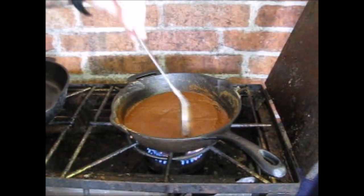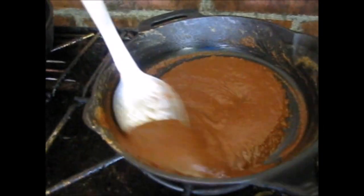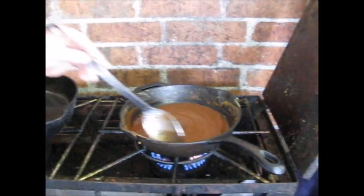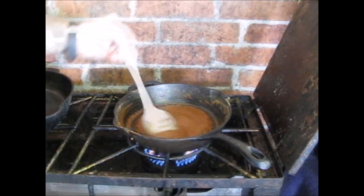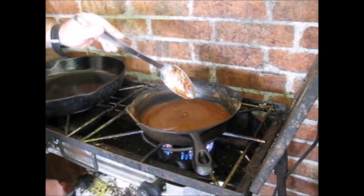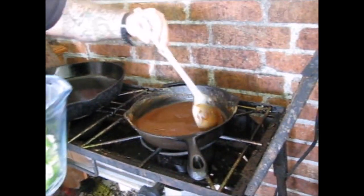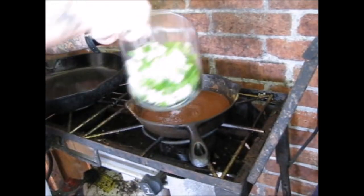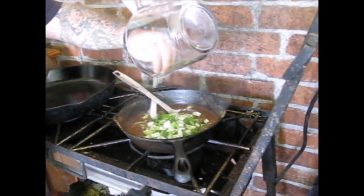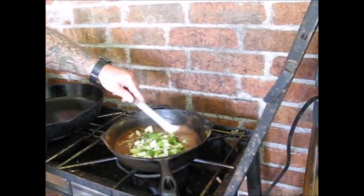I'm to the level now where my roux is just about done. I'm fixing to put my onions in there, and when I put them onions in there, it's going to turn dark — real dark. I'm going to go ahead and turn my fire off, and I'm going straight into the roux with it. Now the roux is going to get a little darker as the onions cook down. This will also stop the roux from cooking.